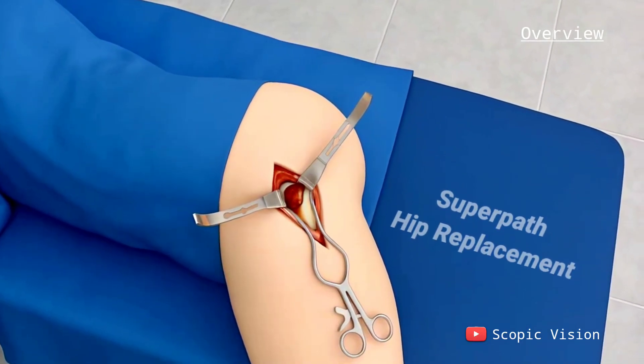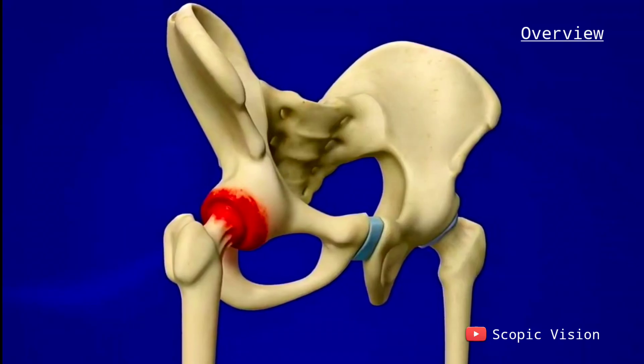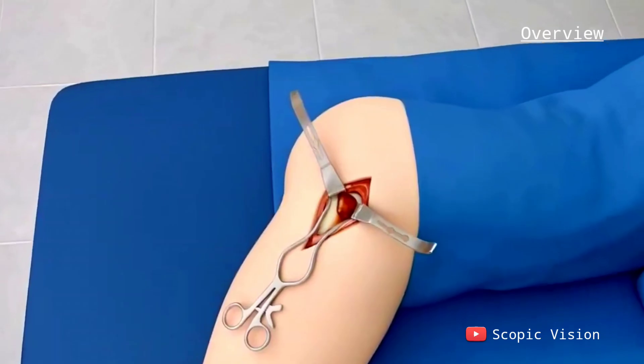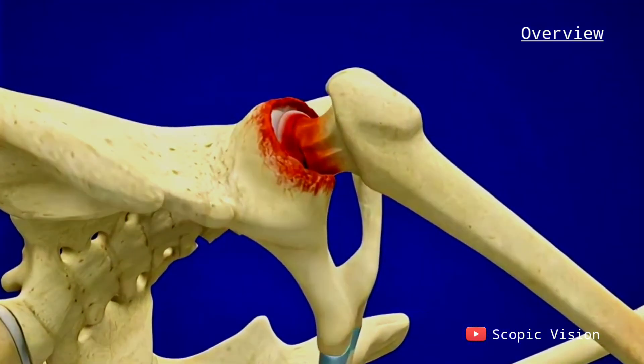SuperPath hip replacement is a type of surgery used to fix a damaged or arthritic hip joint. It has some advantages over regular hip replacement because it lets doctors reach the hip without cutting any soft tissues. Sometimes a tendon might need to be moved, but it's usually fixed at the end.